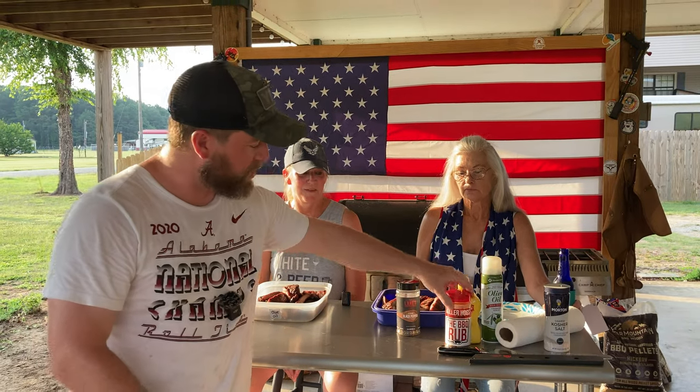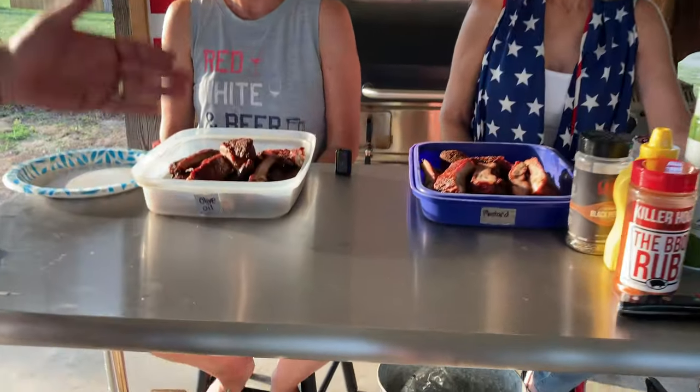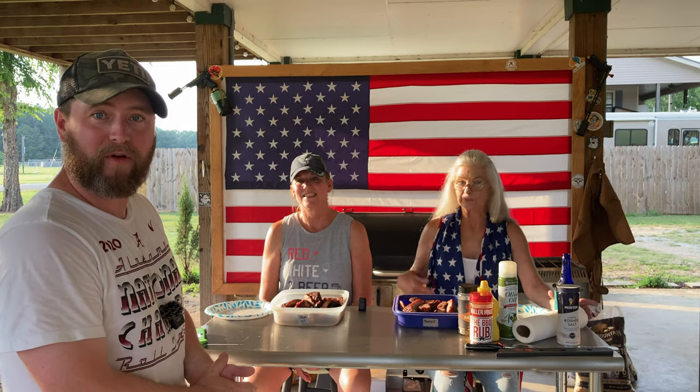We are here with two very discerning palates — some friends of mine from my neighborhood. They've come over to taste these ribs and see if they can decipher which one has mustard and which one has olive oil. They do not know. We've labeled the tubs so you can see them — blue tub and clear tub. This is Miss Becky and Miss Kay. If they can't tell the difference, the myth is confirmed. If they can, then maybe there is a difference.